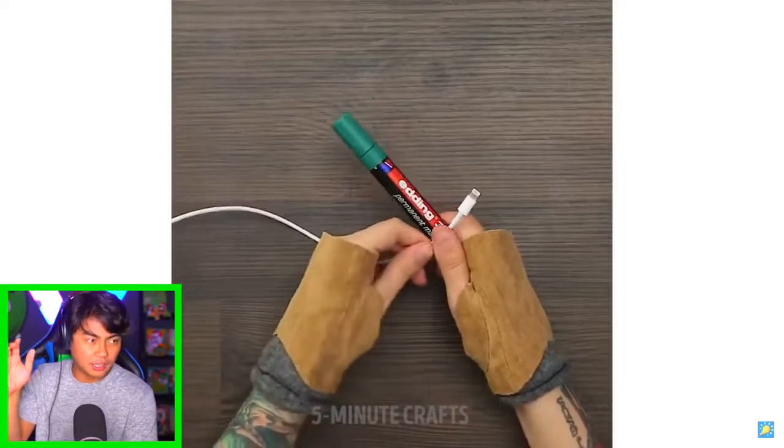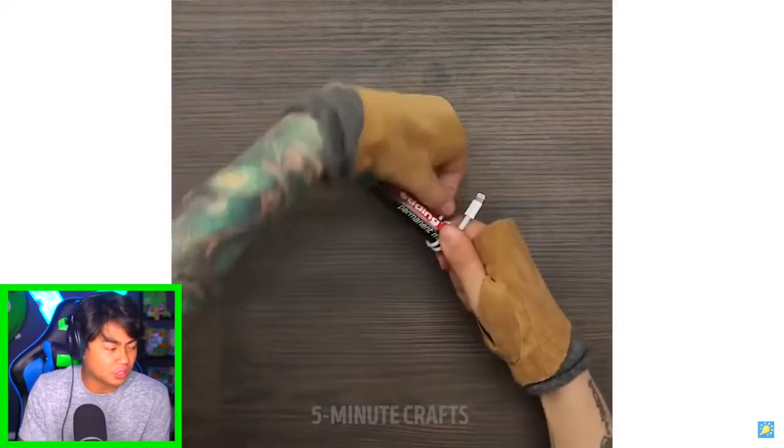Wait, what do you do with an eraser? So if you use an eraser, you can get rid of fingerprints on your phone. I don't have an eraser, but I believe it. I like your gloves - I don't know why you have gloves like that, but it's cool.